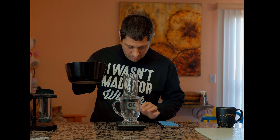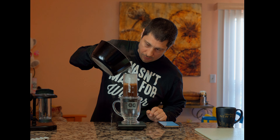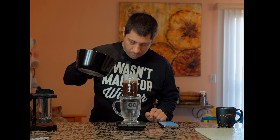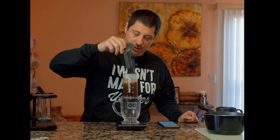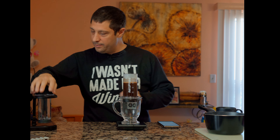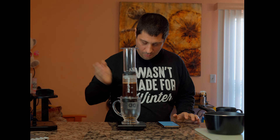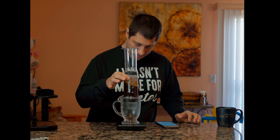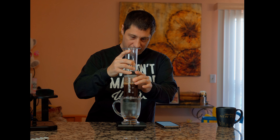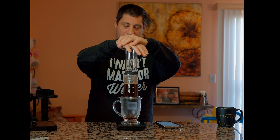We're going to start our timer and look for 200 grams. Stir it just a little bit, even though it doesn't say to, but because I don't have the kettle. Now we're going to wait two minutes. We're going to swirl it a little. Now we're waiting 30 seconds. It's brewing. And now the press.